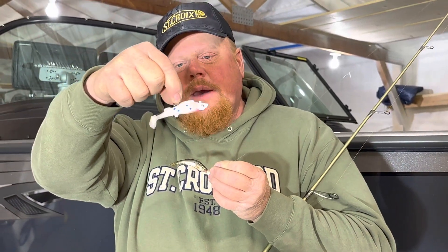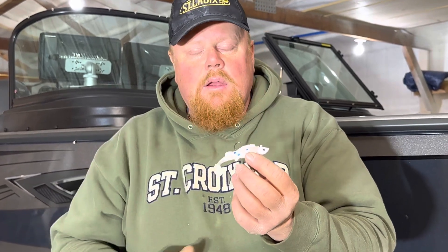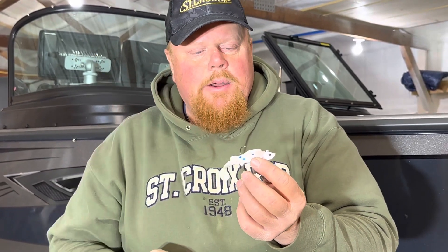I'll switch over to plastics. Plastics tend to cause the fish to give a reaction strike, and a reaction strike type of bite lasts all the way into the fall. So typically 70 degree water and up.